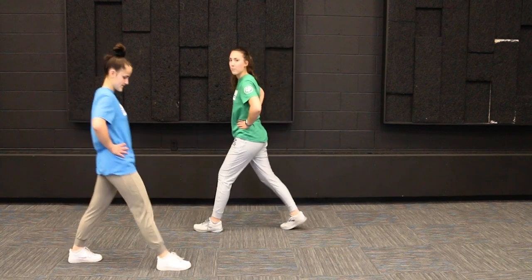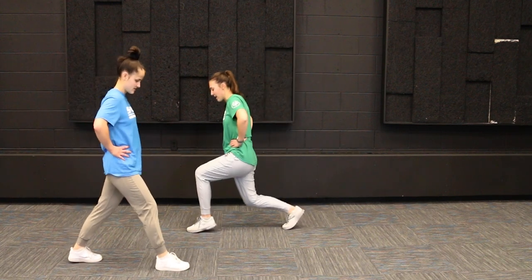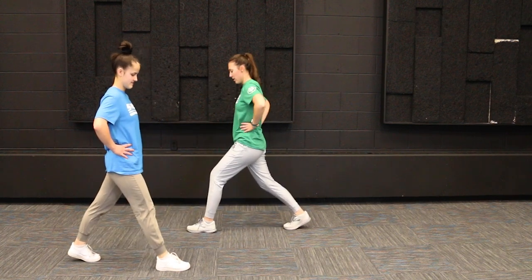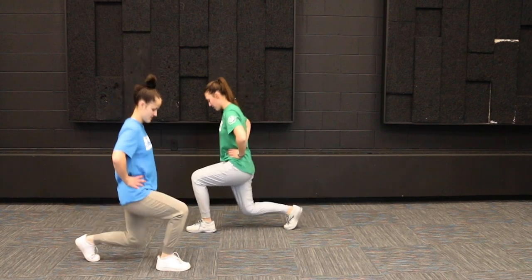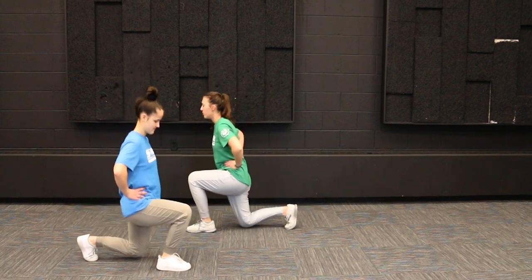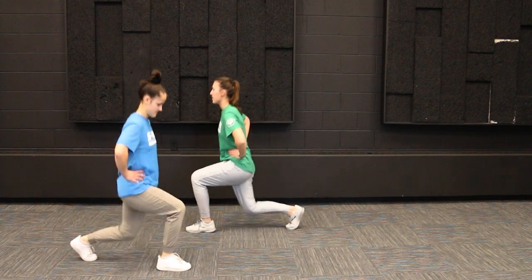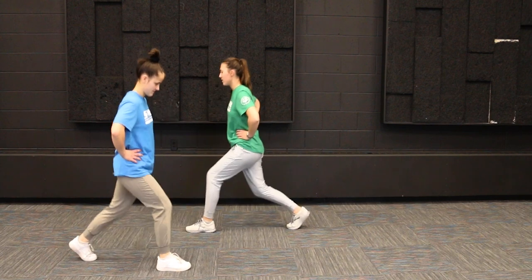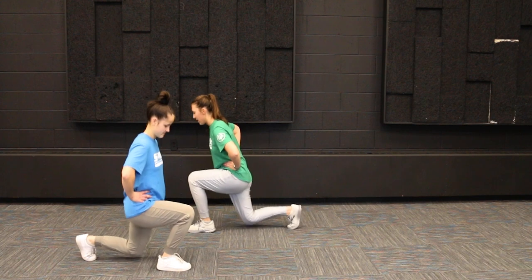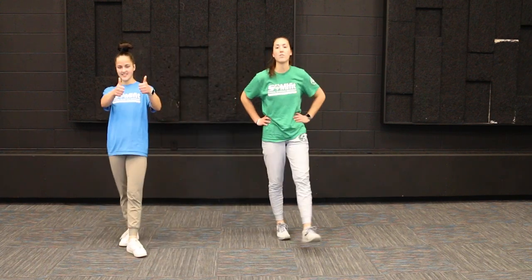We're going to step straight forward with the opposite foot — mine's my left — and bend down to that 90-degree angle again, then push straight back up. We're going to do ten again: one, two, three, four, five, six, seven, eight, nine, and last one — ten. Great job, everybody!